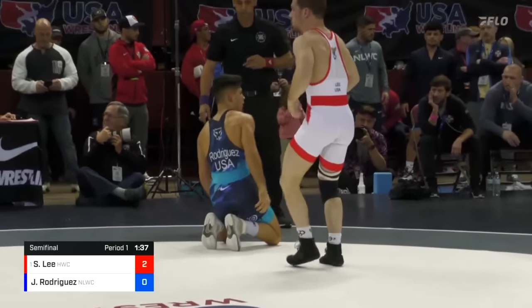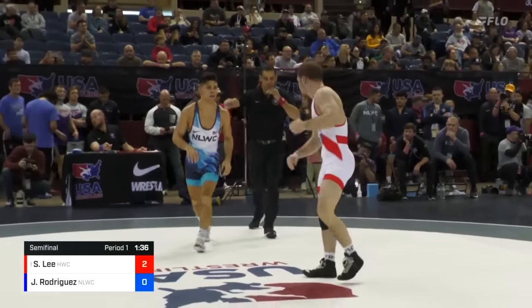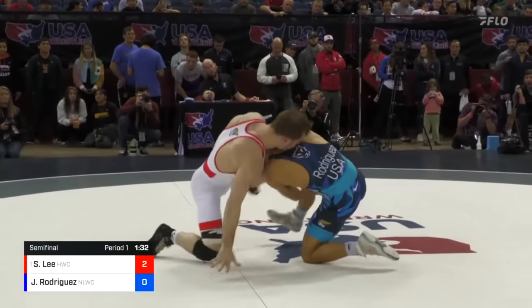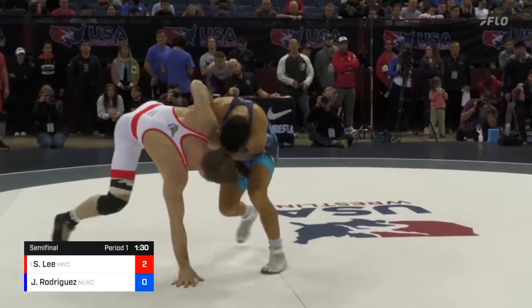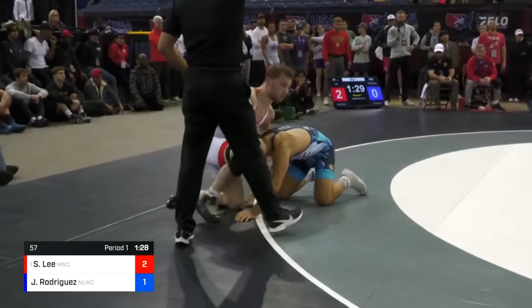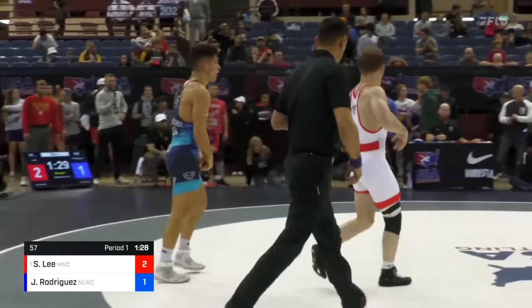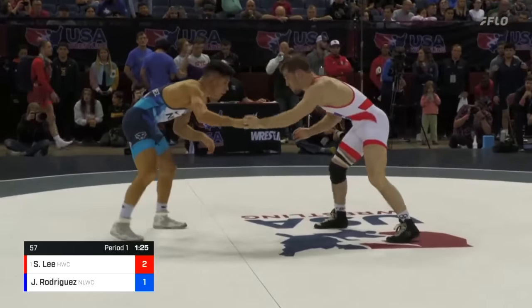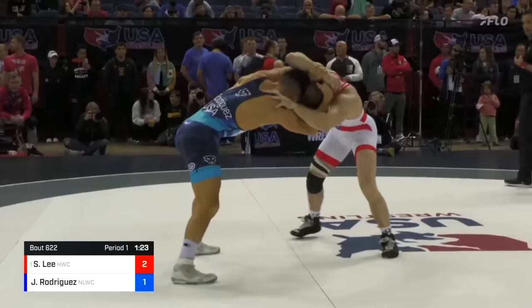Really good work from one way to the other by Spencer. Nice left side high crotch by Josh Rodriguez. Spencer throws the head to the inside, and he's going to give up one on the step out. Nice shot by Rodriguez, well defended by Spencer — did not give up the takedown. He still gives up the step out point.